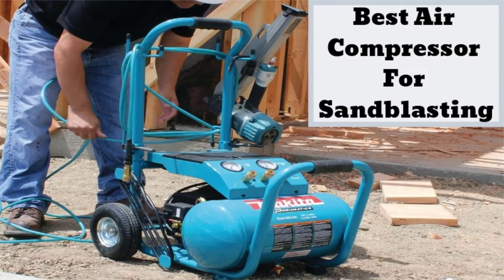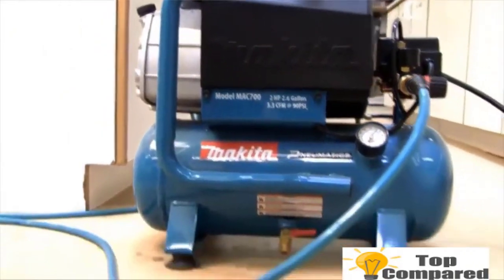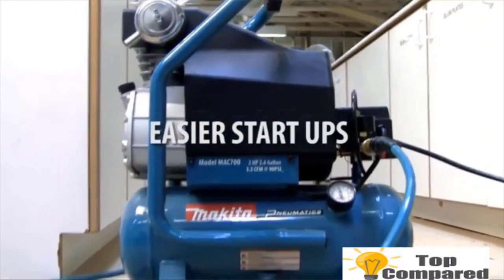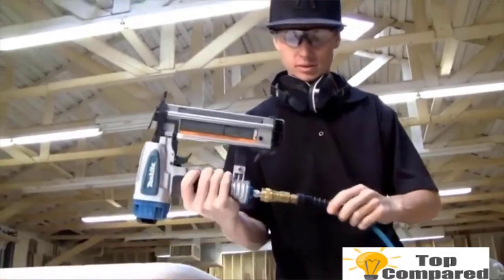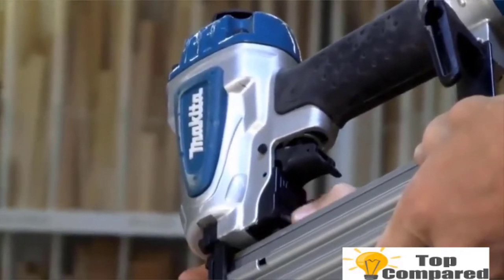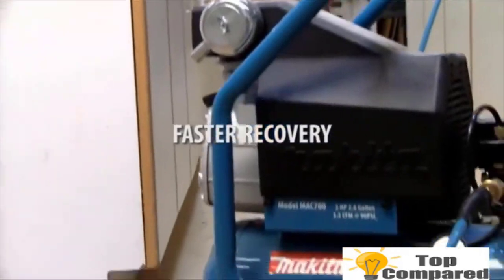Hello guys, today we're looking at the best air compressor for a sandblaster. A sandblaster is equipment used for cleaning old paint or rust from solid metallic surfaces. Air compressors play an important role in the sandblasting technique. When buying a sandblaster, check out its compressor — you may need to replace it later. Check the size, the volume of air it can deliver per minute, and the pressure it applies. It's essential to go with properly branded compressors to ensure durability and strong pressure.